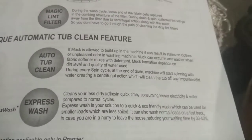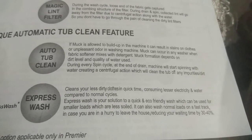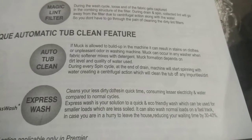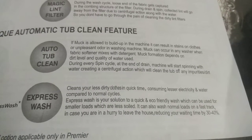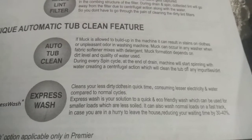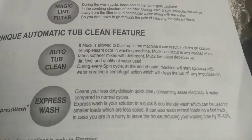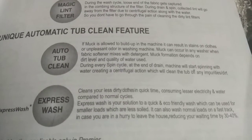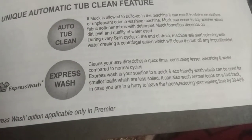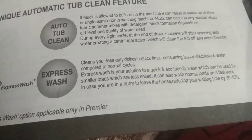Unique Automatic Tub Clean Feature — Auto Tub Clean: If muck is allowed to build up in the machine, it can result in stains on clothes or an unpleasant odor. Muck can occur in any washer when fabric softener mixes with detergent. During every spin cycle, at the end of drain, the machine starts spinning with water, creating a centrifugal action which cleans the tub of any impurities or dirt.